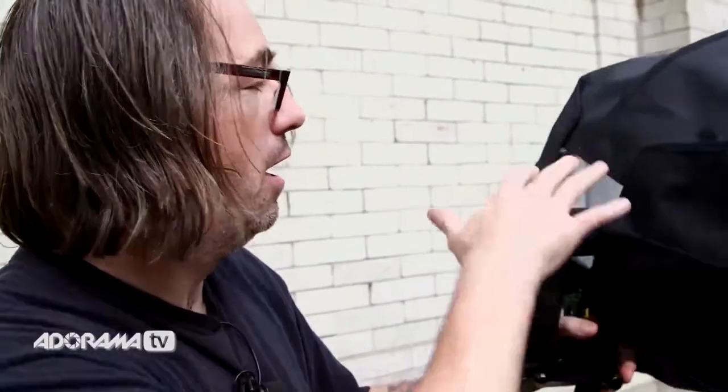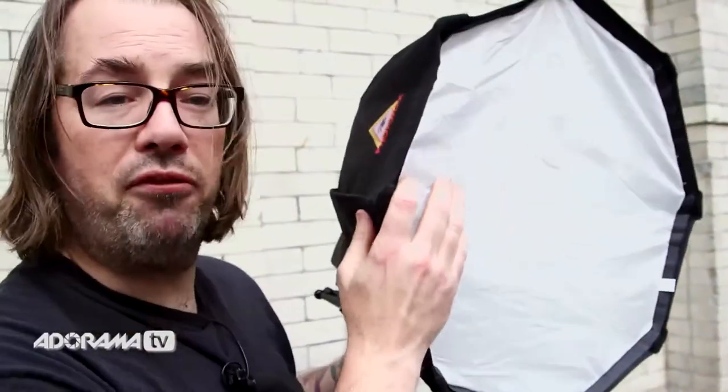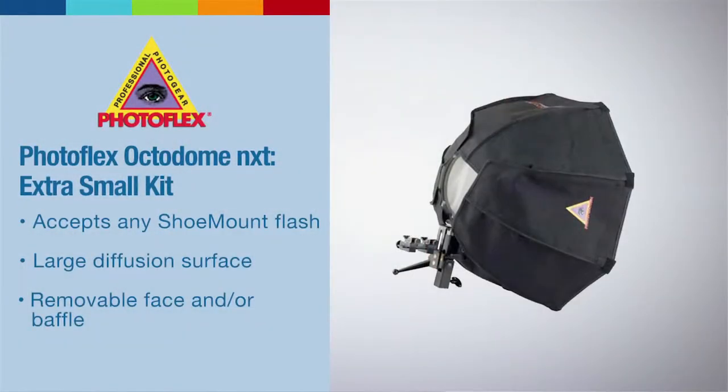This is the Photoflex Octodome extra small kit. It comes with a nice metal bracket for your speed light so you can mount everything on here. There's an extra shoe if you have a radio trigger like a Pocket Wizard. This flash has the radio built in so I don't need that. It's a nice foot-and-a-half roughly octagon, so it's great for a headshot up close and will give some nice dimension. We're outside so everything's airy, but if I want to add character I'm going to overpower the daylight a bit and create a nice soft light across her face.